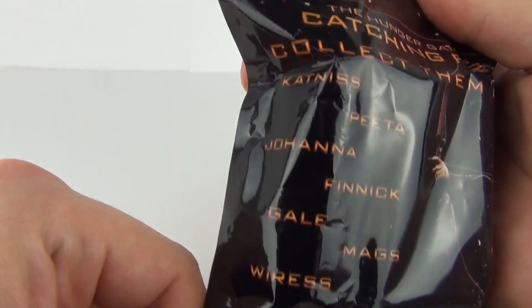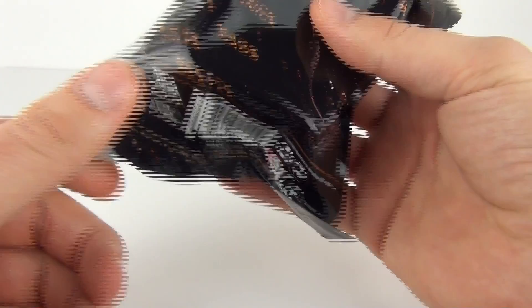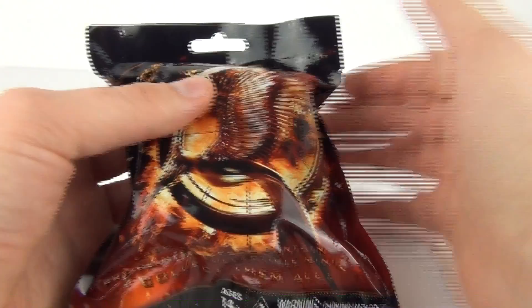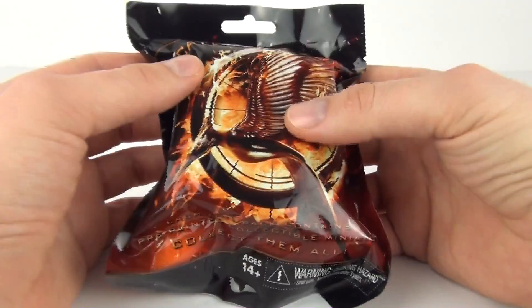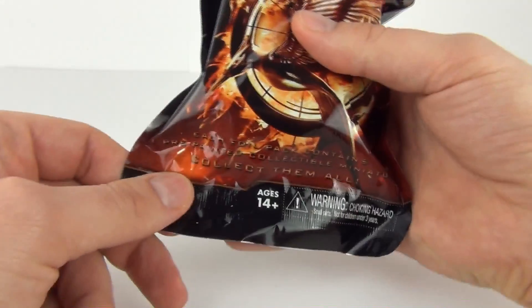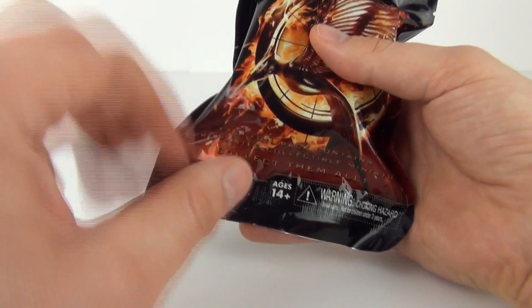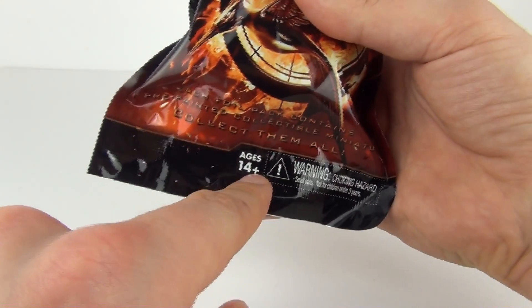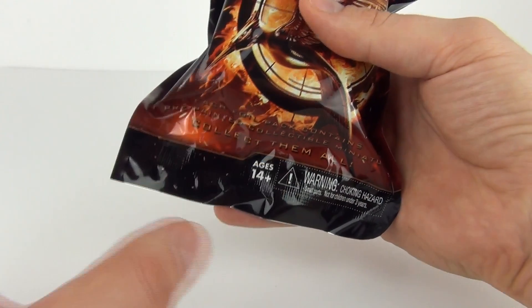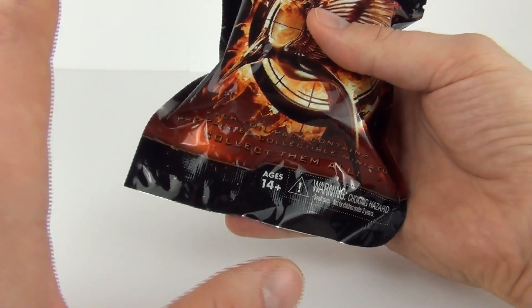The names are all on the back there. Please do excuse my ignorance with these — I probably will not know the name of the character unless it is printed on the base, so please do feel free to put in the comments section below who the character is, if I do not know. Now these do have an age recommendation of 14 years and upwards, so a lot of the younger kids will be excluded from these, unfortunately.